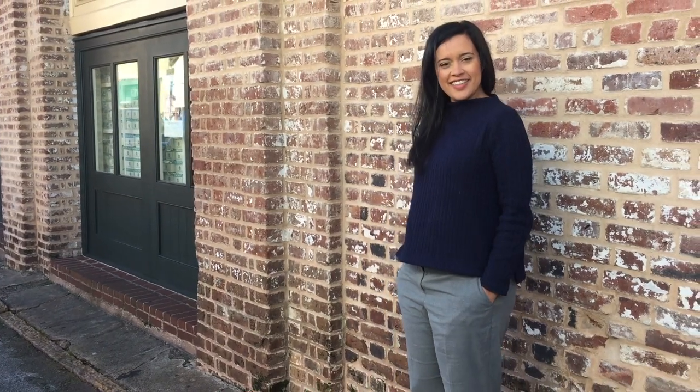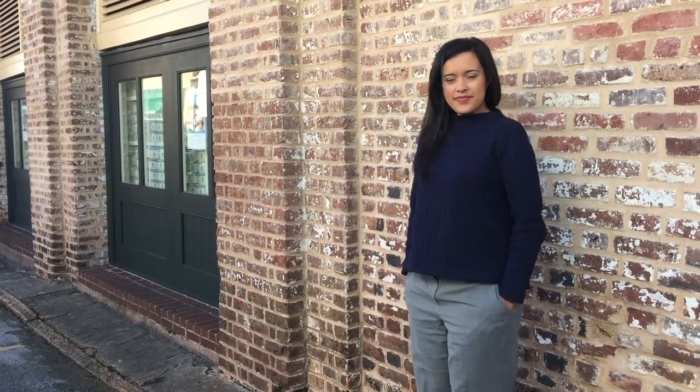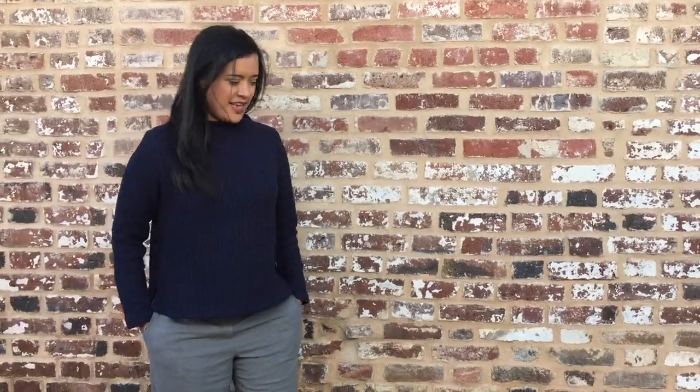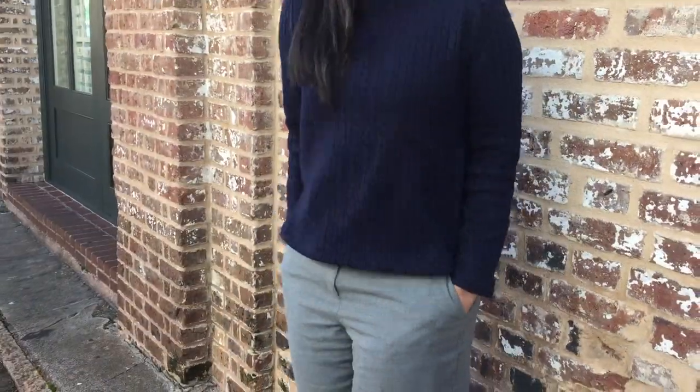There you have it — that's my latest make, the Sew House 7 Toaster Sweater No. 2 in a heavyweight cable knit. It was only 45 degrees when I shot this, and my southern blood cannot handle this kind of cold, so I don't have a ton of footage of me modeling it, but I really wanted to show you how my sweater turned out anyway. Sorry for the shivers.